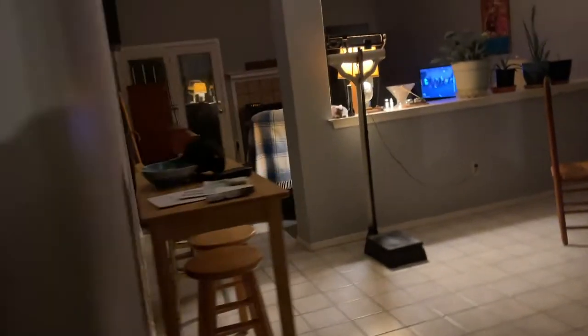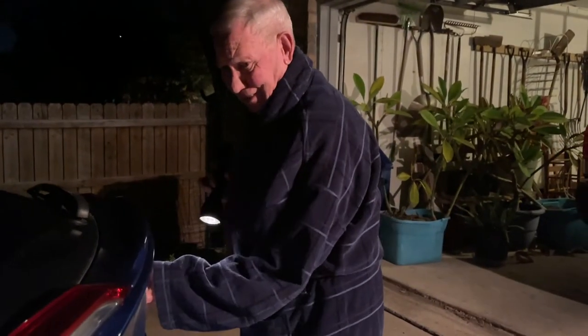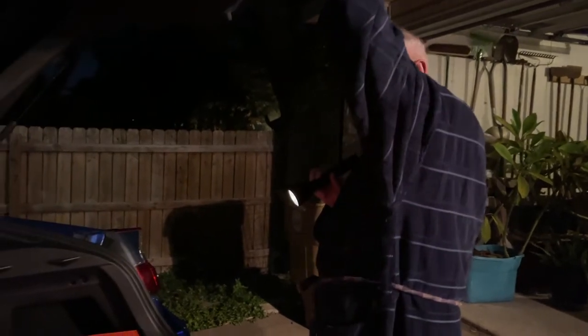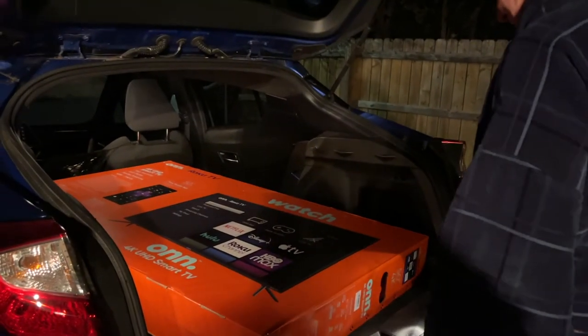So dad can enjoy it for the holidays. I'm on my way over to his house now. Let's see how this turns out. I mean, look at how big that thing is — I hope he likes it. We're here! Hey, your front floodlights — I need you to turn them on. Come and look at something on the car. Lift it up, lift it all the way up. Oh my god — Merry Christmas, Dad!